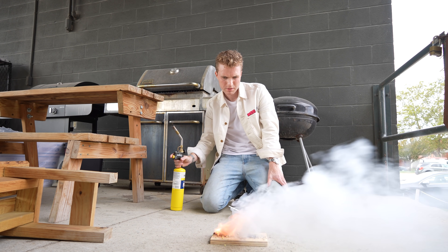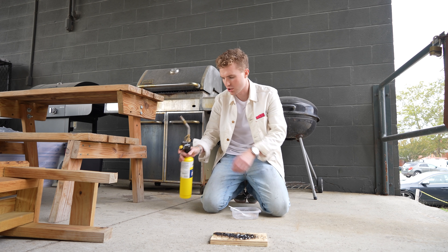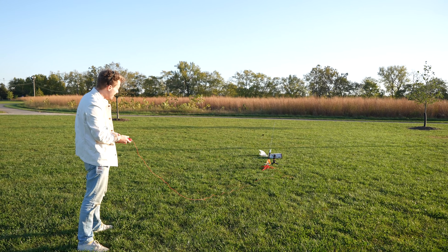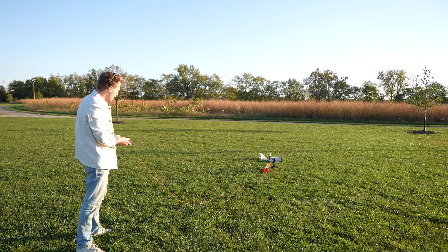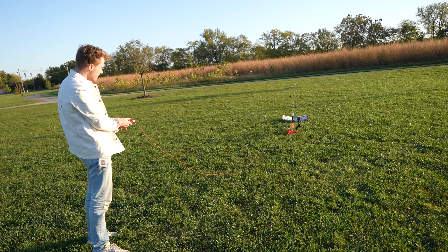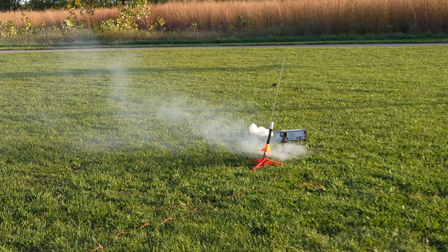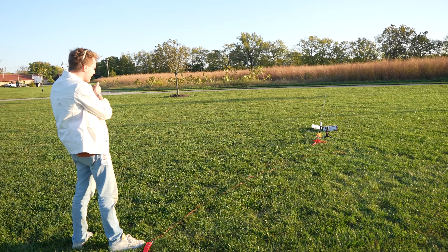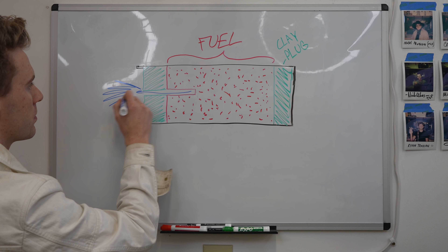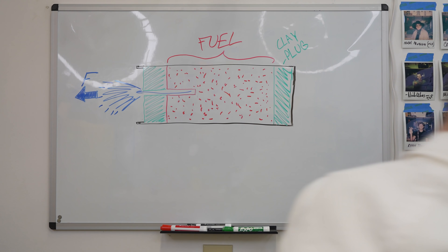Maybe the fuel was bad? Everything looks fine, which just makes this even more strange. Maybe it was hole size. So we tried a 9/64ths bit for a wider bore hole — and nothing. Still no clue what's happening. There's obviously something funny going on here, so I tried to reason through it. Model rocket motors work because pressure from burning fuel shoots out a small hole, which acts as a nozzle in the bottom of the rocket. This rapid release of pressure pushes the rocket upward.